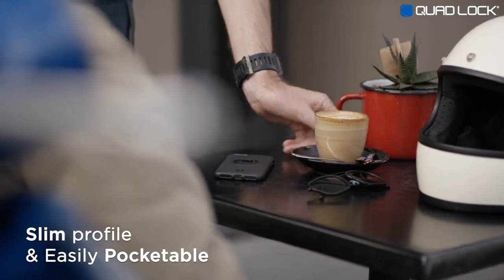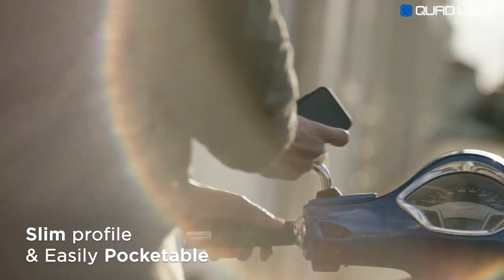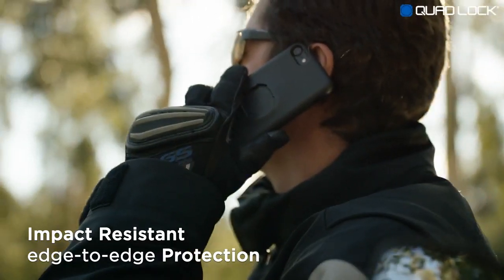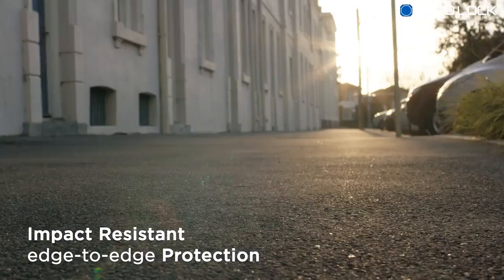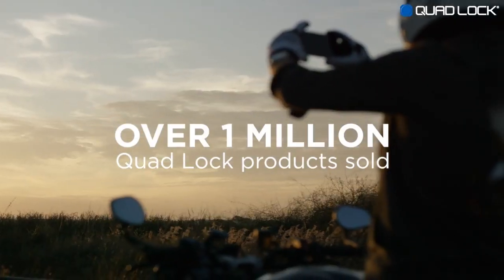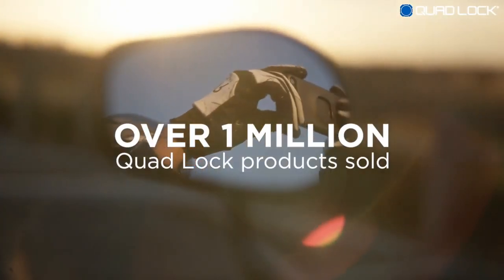QuadLock makes for a great everyday case with its slim profile. It's easily pocketable. The QuadLock case will keep your phone safe, thanks to its impact-resistant edge-to-edge protection and microfiber lining. With already 1 million customers and thousands of 5-star reviews.